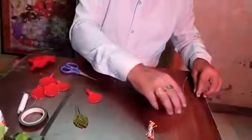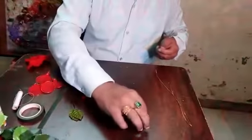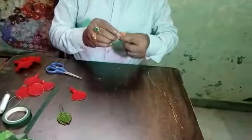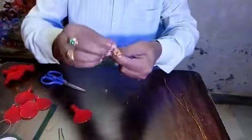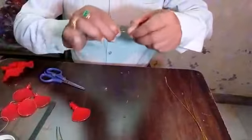Yes. Take this staking wire. Thereafter, take this parag. Then tie it here. Like this. You see.